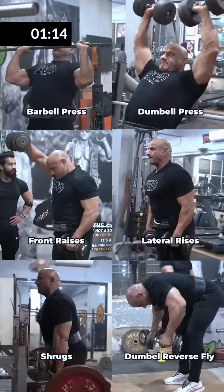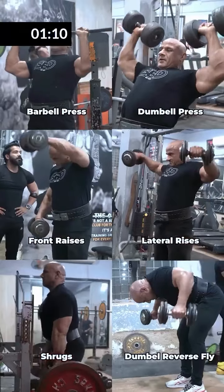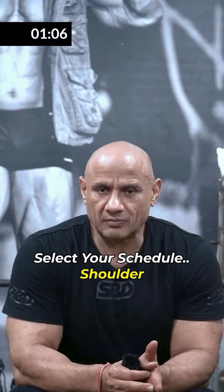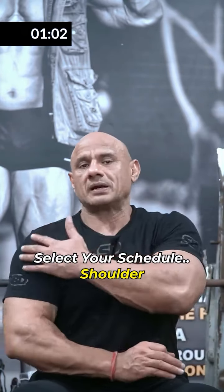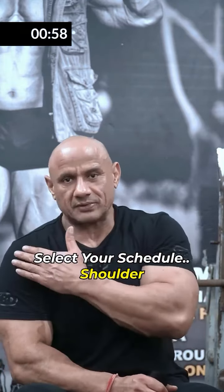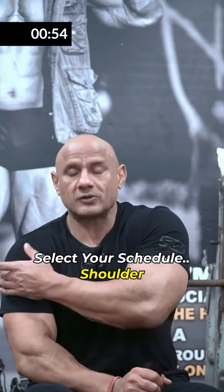There are many procedures on the shoulder and combinations of exercises. As I have seen in this video, there are 5-6 exercises and 6-7 exercises — there are many movements. But the main thing you want to focus on is your side delt. Front delt and rear delt are small, so your major workout will focus on the side delt.